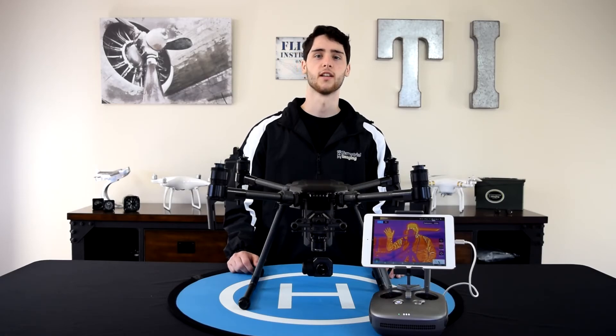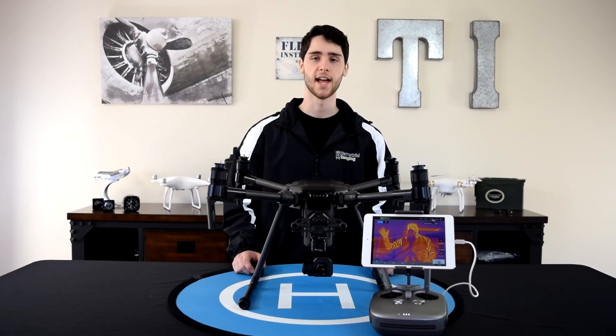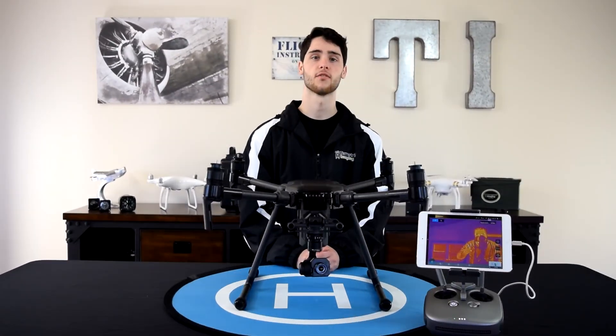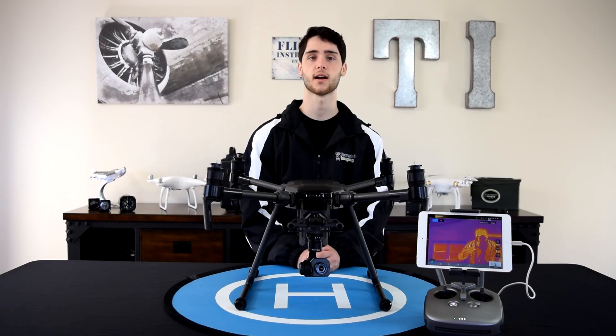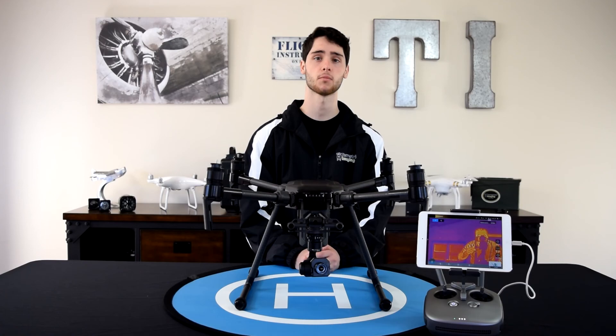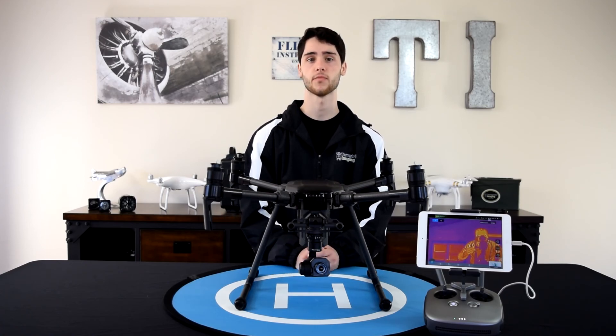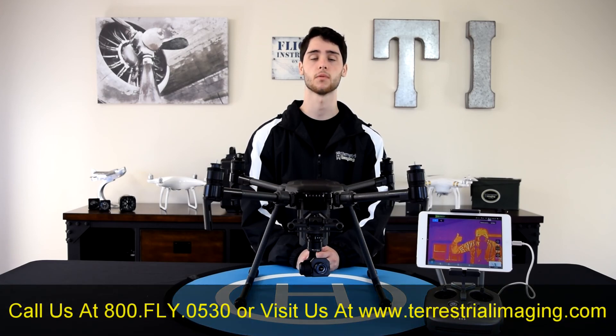Just for fun before we wrap up the video, we're going to show you a sneak peek at the XT Thermal Imaging and show you the cameraman. That's it for this video, guys — thanks for watching. I hope you have a better understanding of how the DJI XT Thermal Imaging camera works. If you're looking for an XT camera, a Matrice 200, or the Inspire, give us a call and we can help you out. Be sure to visit us on the web at www.terrestrialimaging.com.